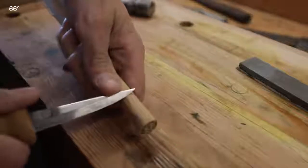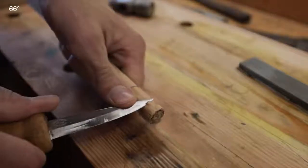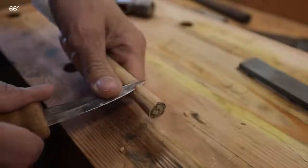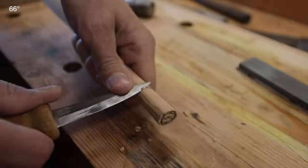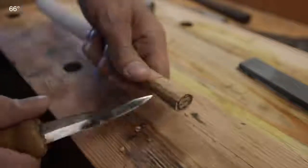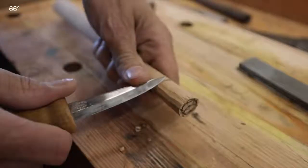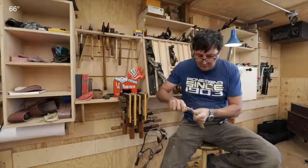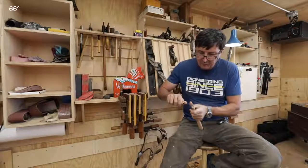What we'll do now is go along our mark and consistently just shave that off. It's a slow process, so put on a C.S. Forester book, get a comfortable chair, and just start working on it until we get a perfect fit.